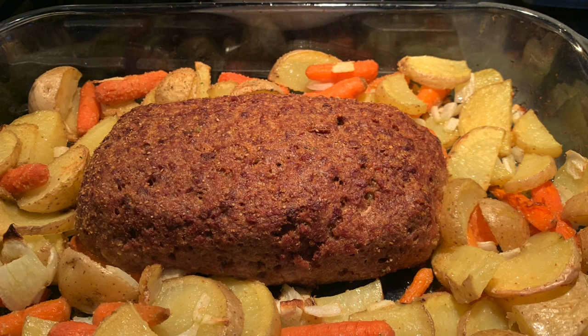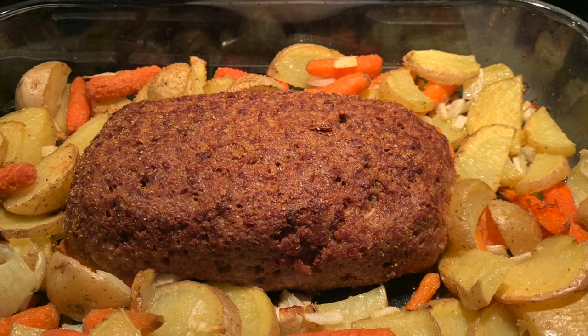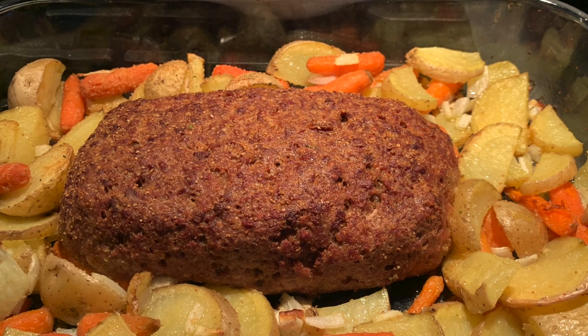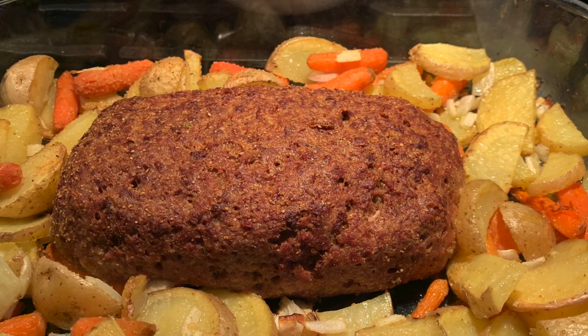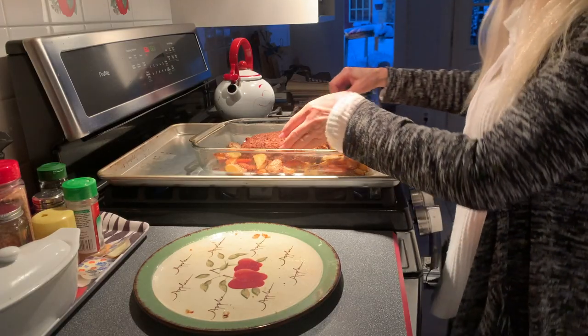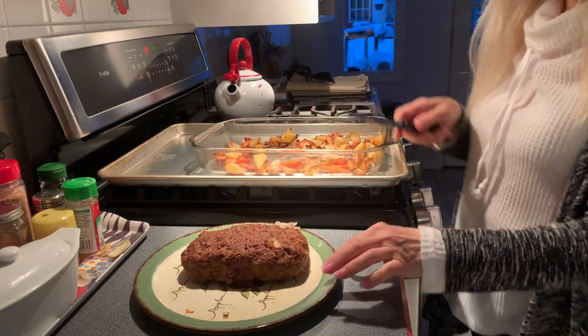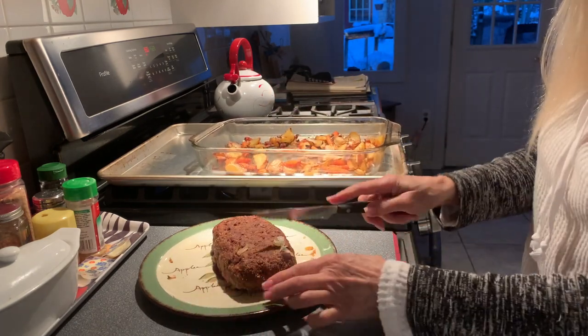After the timing, here is our finished product — a delicious golden brown meatloaf. The potatoes I did pop back in the oven a bit longer because we like them really crispy and brown. Now I'm taking the meatloaf out before putting the potatoes back in, and I'm going to show you how nicely this meatloaf slices.